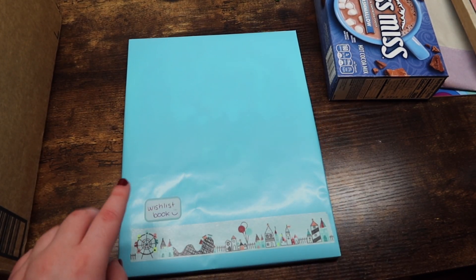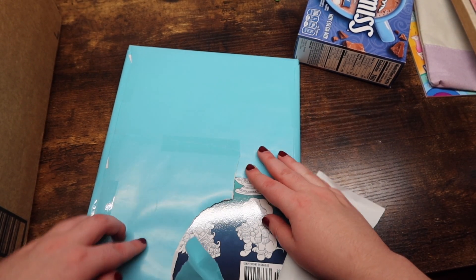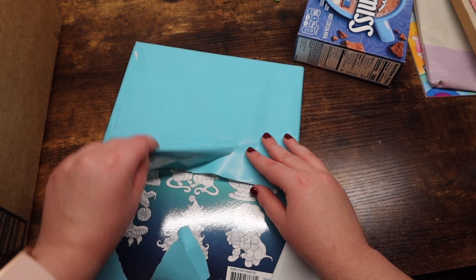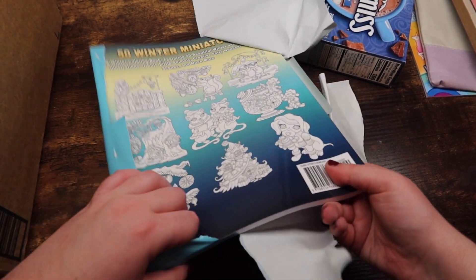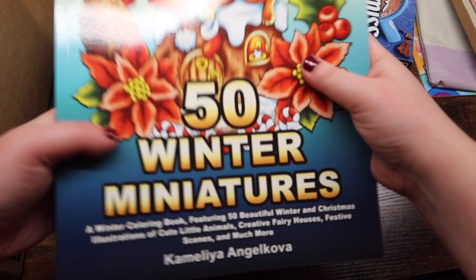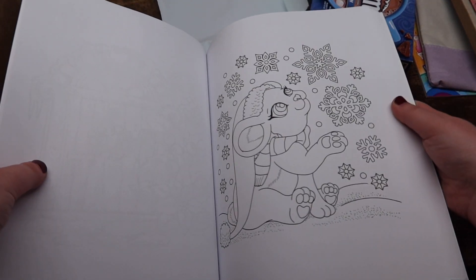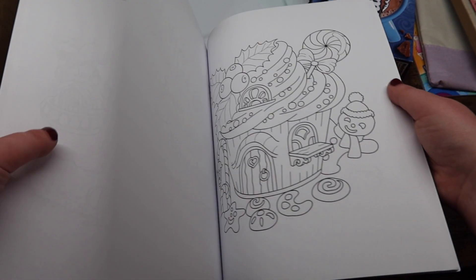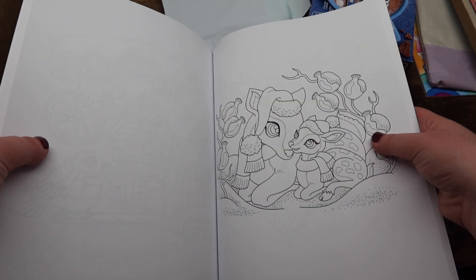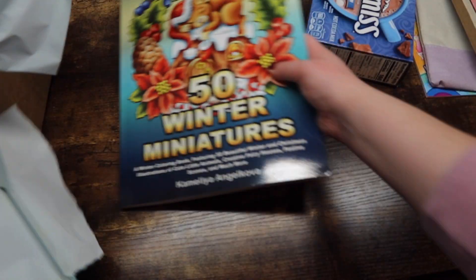Let's go into my wishlist book. I can already tell — this is Chamelea Angelicova. You guys know I've been wanting to collect all the miniature books, and she got me '50 Winter Miniatures' by Chamelea Angelicova. I'm so excited. Look at all these cute pages — I love her miniature books. I'm hoping to collect them all, and this was insanely helpful. I was going to pick this up eventually this season anyway. Thank you so much.